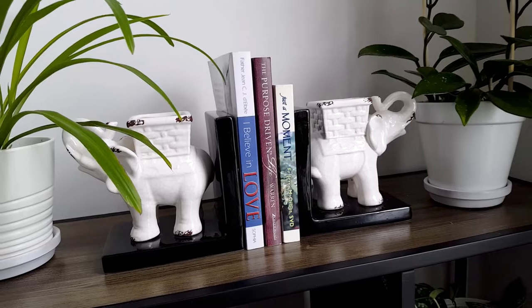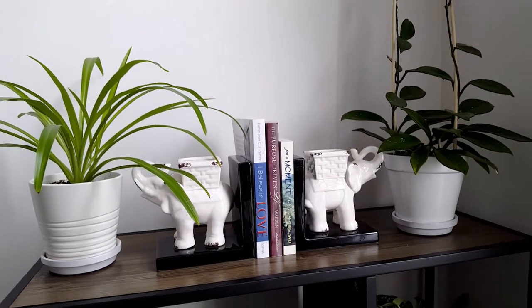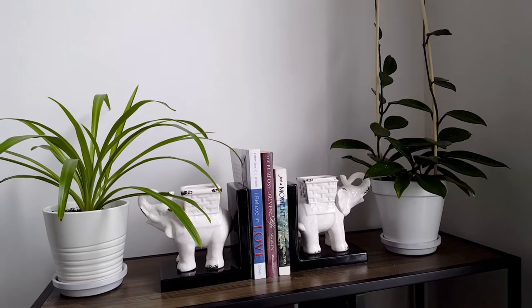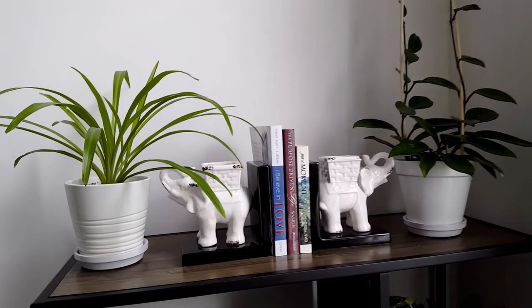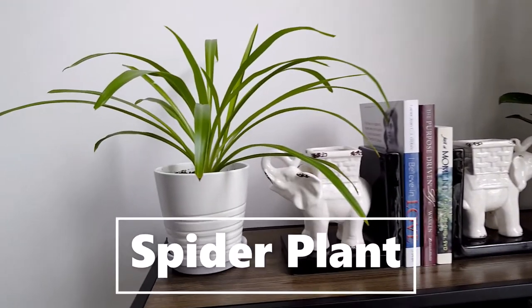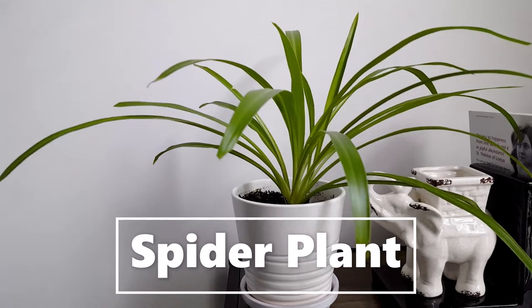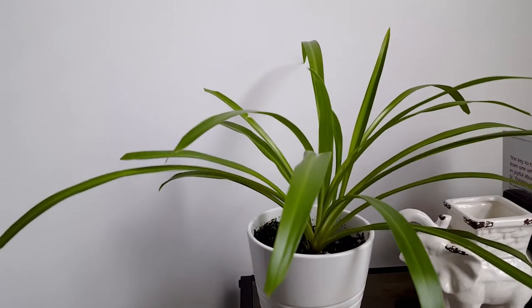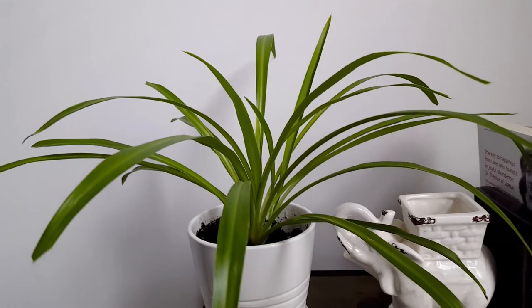Hi everyone, I hope you are having a good day. Today I have decorated my bookshelves with indoor plants that I have grown from cuttings. In here I have the spider plant, a very adaptable houseplant and easy to grow. I got these cuttings from my co-worker and now it's doing so well.